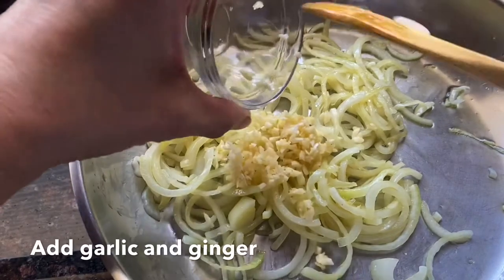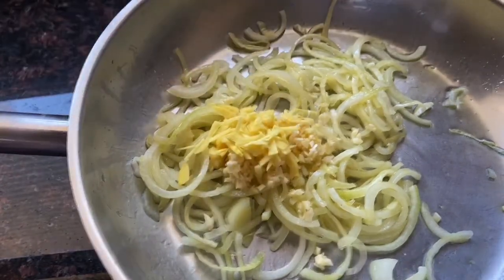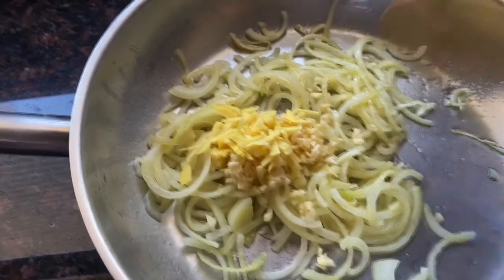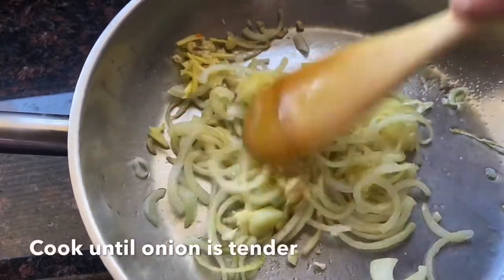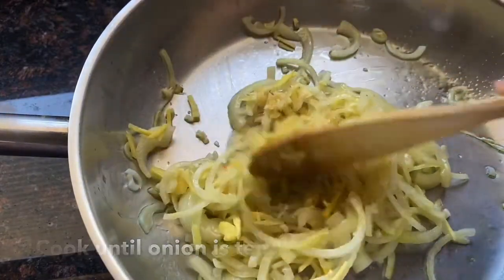Then we add the garlic and the ginger. The ginger really gives it a really nice aroma and flavor. Then a pinch of salt and cook it a little bit until everything is tender.